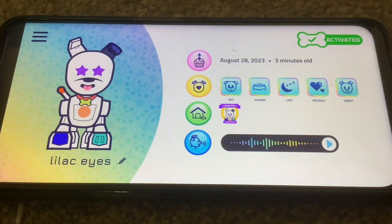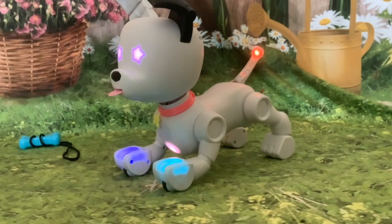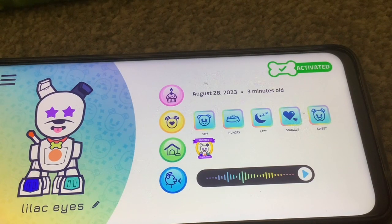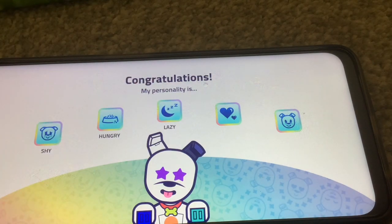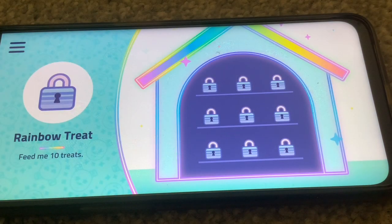Lilac Eyes is three minutes old. So when you press this volume thing it makes the dog sing — I wonder if they've all got their own individual song. It says adopted August the 28th. Congratulations — my personality is shy, hungry, lazy, snuggly, and sweet. We've got a little kennel here and we've got nine treats, and they've all got locks on them at the moment.